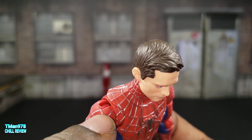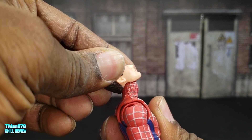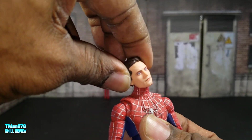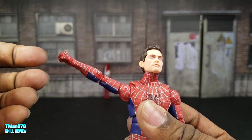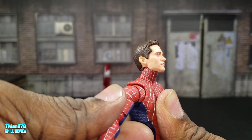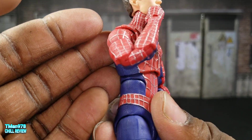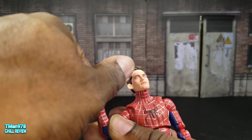Articulation: the head can look up a lot — a ton — and it can look down, not so much. It rotates. The arms go out beyond 90 degrees. You do get butterfly and swivel right there, and the elbow bends like that. This is what you're working with when the elbow is bent. All the hands go out and in and swivel.